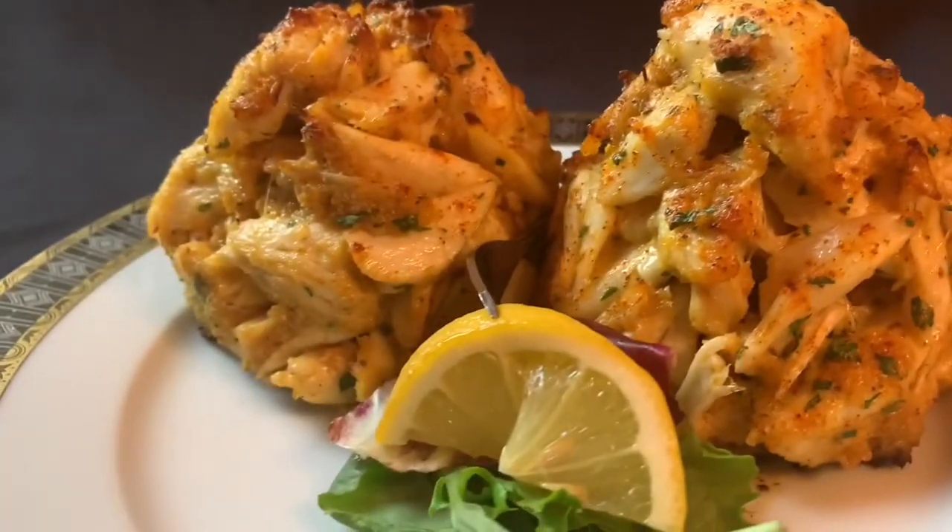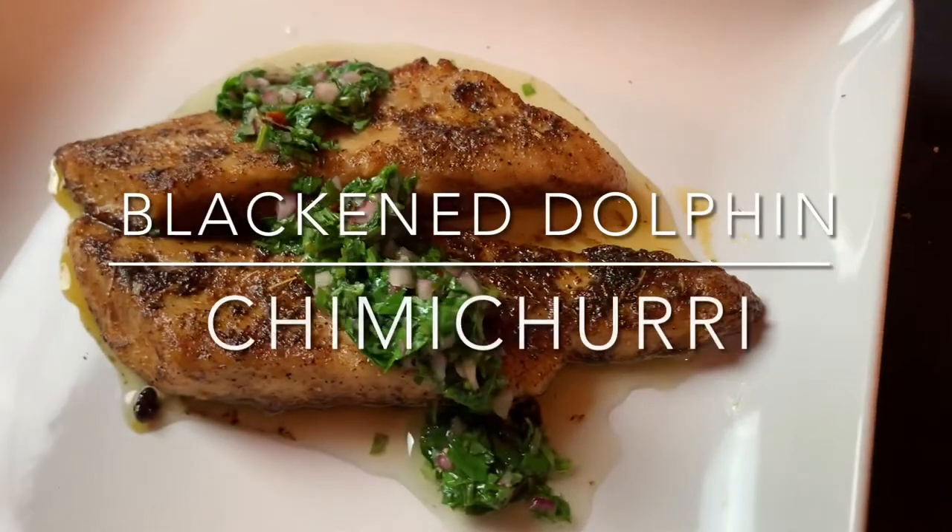Hey, welcome back to Frank's Favorite Food, where I'm always cooking up a good time. This is the channel where I teach you how to make restaurant quality food at home. I'm going to show you how to make blackened dolphin with chimichurri sauce.